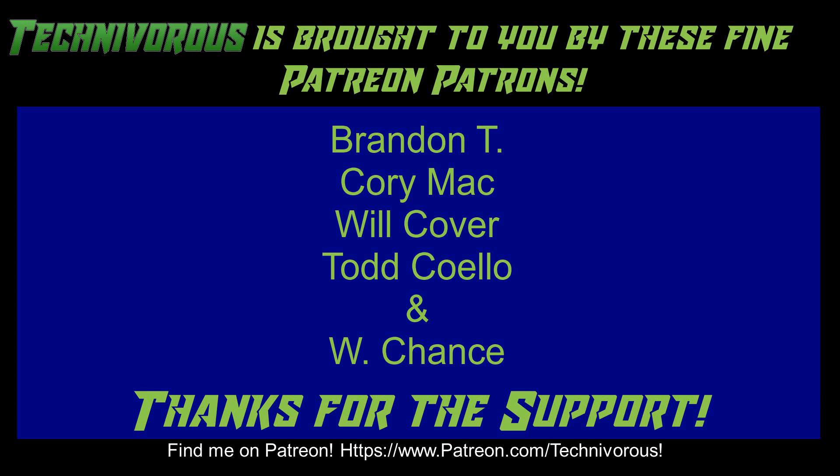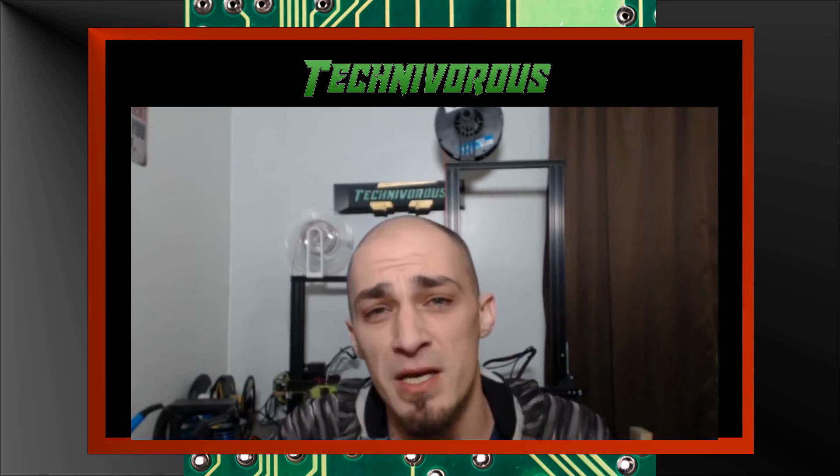As always, this channel is brought to you by these fine Patreon supporters. If you'd like to support the channel on Patreon, head over to www.patreon.com/technivorous. Don't forget to check out our main channel page where we do a free giveaway for our subscribers every month — we've given away things like a Capricorn PTFE tubing kit and spools of filament. The giveaway videos are always pinned to our main channel page, so all you have to do is subscribe and leave a comment on the giveaway video for the current contest.